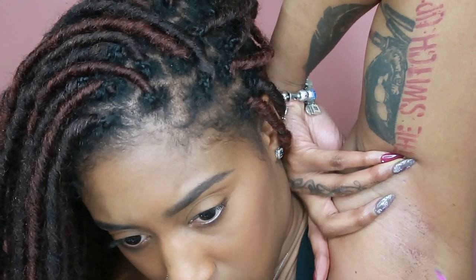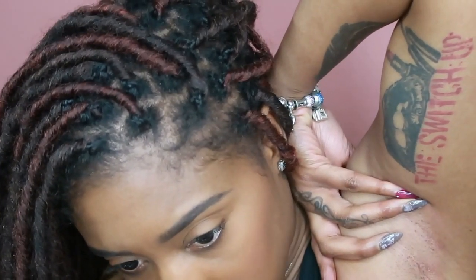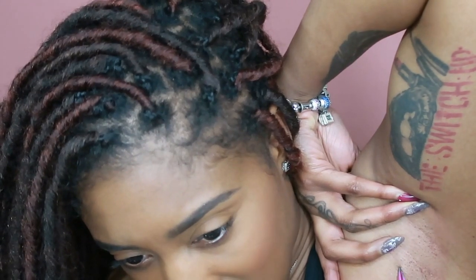When I get to the right underarm it gets tricky because I'm right-handed, so I end up looking real crazy trying to tweeze with my left hand — but I get it done.